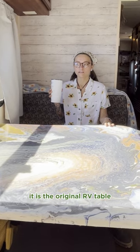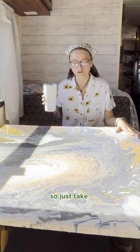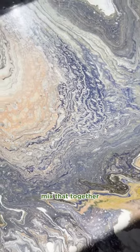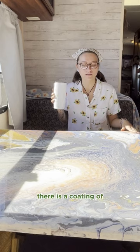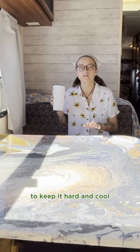I made this table. It is the original RV table, but it is a pour painting. Just take acrylic paint and a pour medium, mix that together, kind of do your thing, let it dry, and then there is a coating of resin on it to keep it hard and cool.